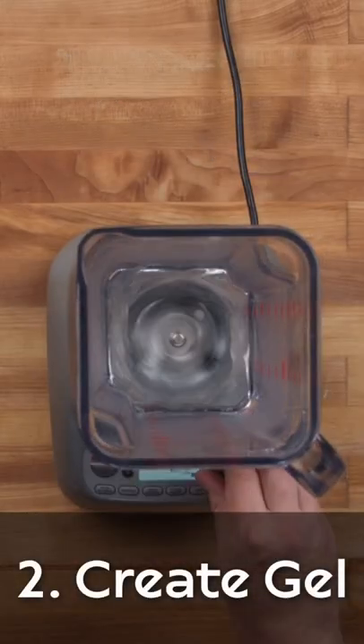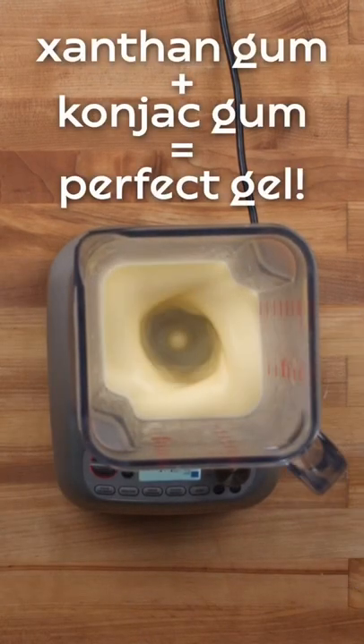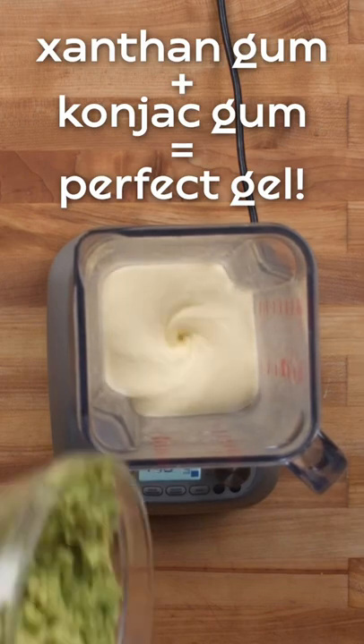The secret ingredients are konjac gum, super agar, and xanthan gum. These ingredients help give avocado an even creamier texture.